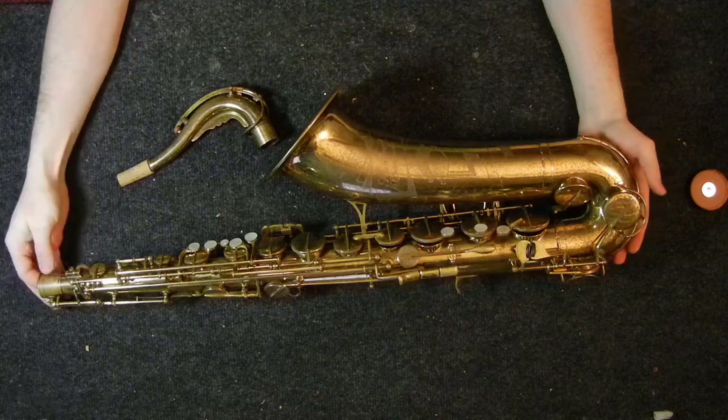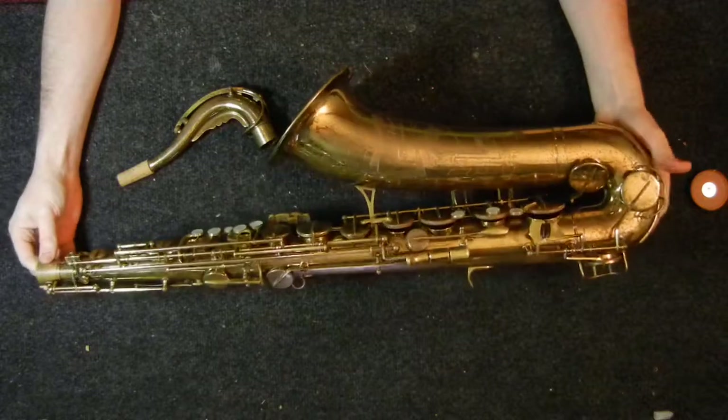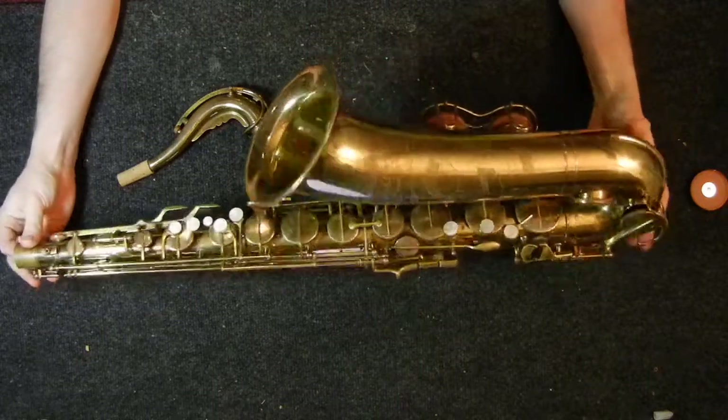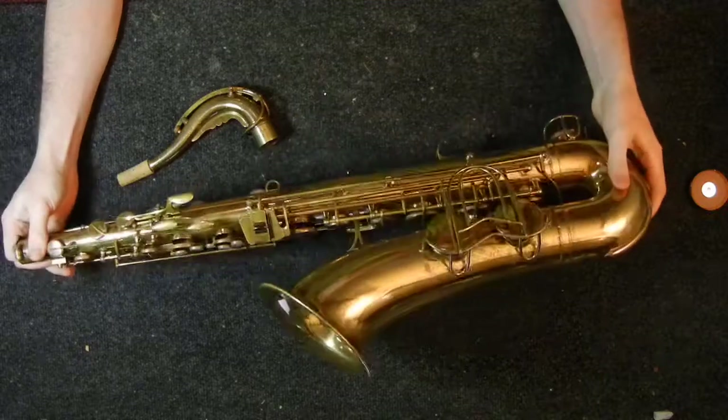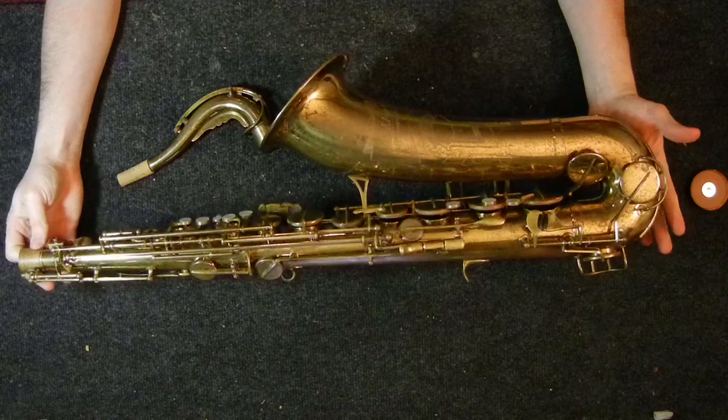The average price for one of these is probably somewhere around $1,000 to $2,000 depending on what kind of condition you find it in. This one, besides the speckling of the lacquer, is in extremely good physical condition and just had a full overhaul put on it, so this would probably be towards the upper end of the range.